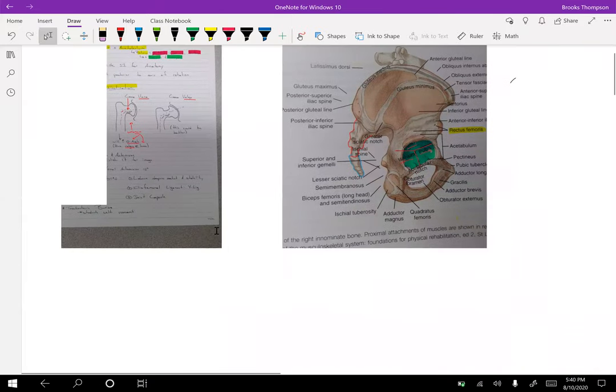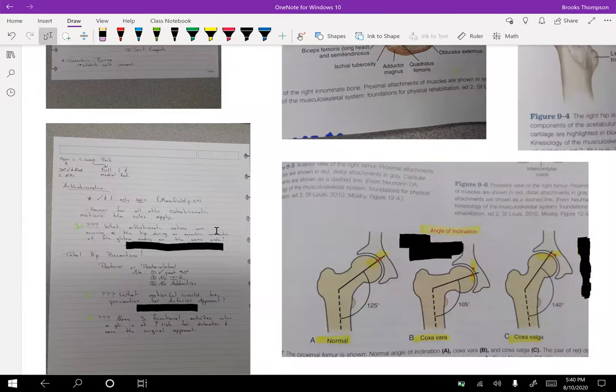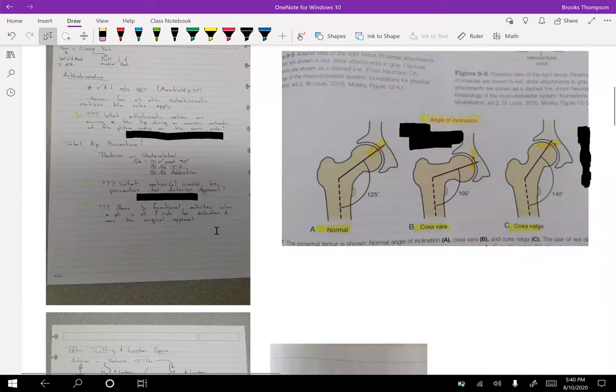Your Mansfield book also has a good picture of those things — you can take a look at that. The coxa valga illustration there looks better than mine.